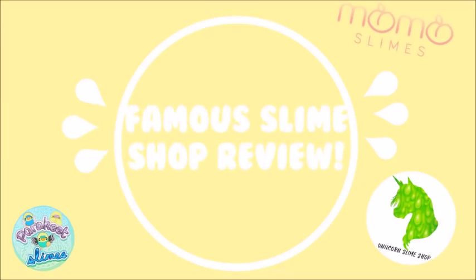Hey, what's up you guys, it's Lily and today I'm going to be doing a famous slime shop review.